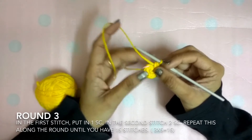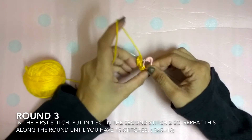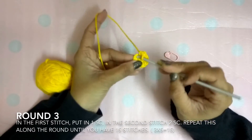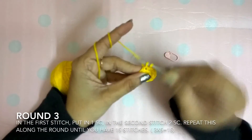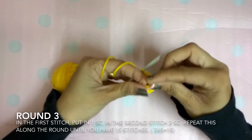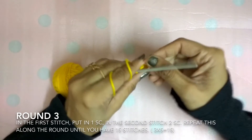Round 3 is basically one single crochet in the first stitch, two single crochet in the next. Now we'll remove the stitch marker, and in this space I'll do one single crochet. This is the first stitch, so I'll again use a stitch marker and make a mark.